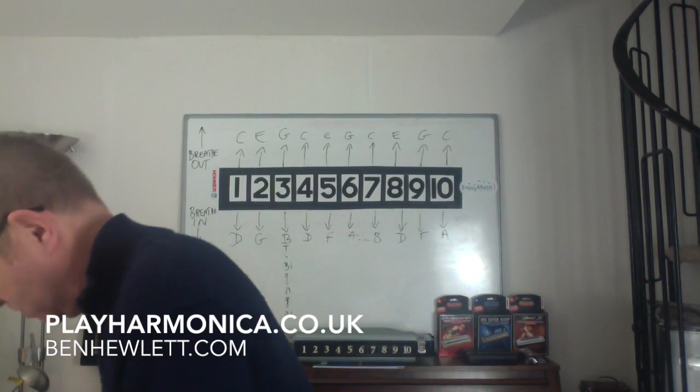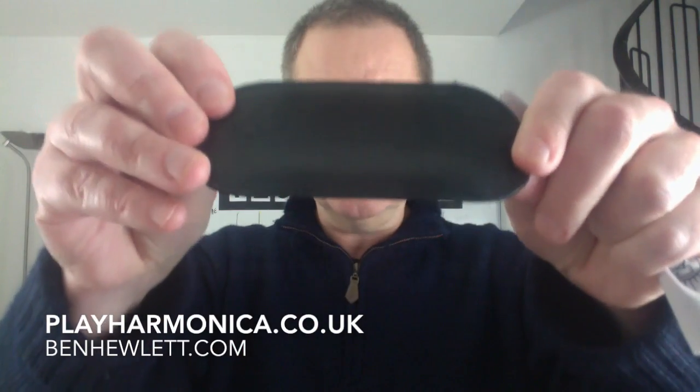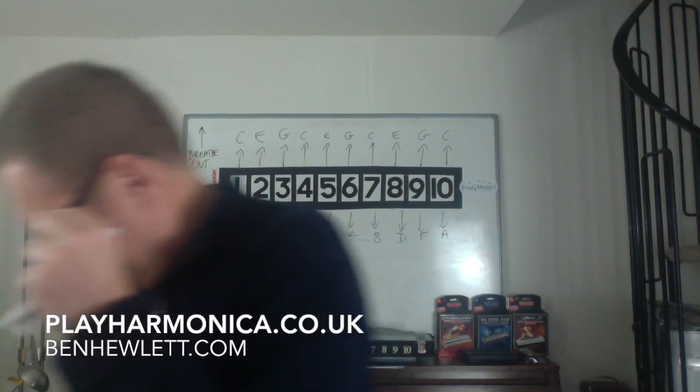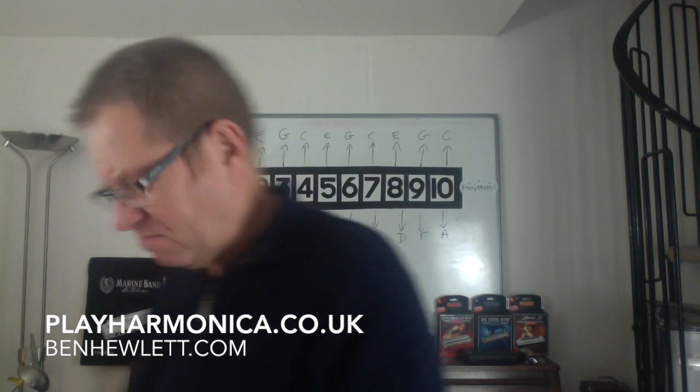You get the really nice little holders that Seidel give away. Leather — are they leather or are they leather look? I don't know, smells like leather to me. Good enough to eat — I'll have a sandwich later. And you get your little Seidel tea towel here for dabbing your eye if you're playing something sad, blowing your nose on, or cleaning the harmonica. And let's have a look at this clean Shaman harmonica.